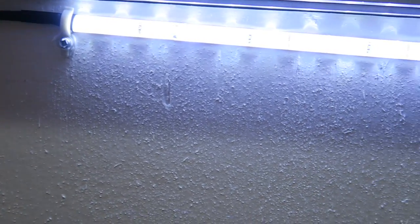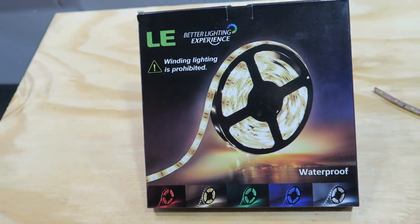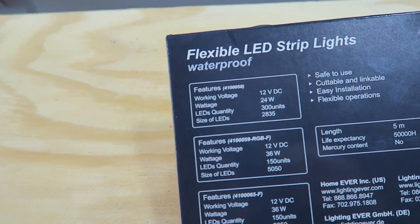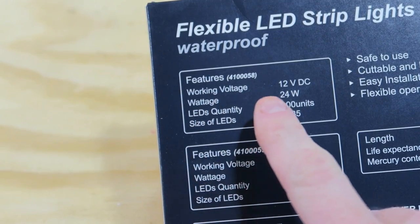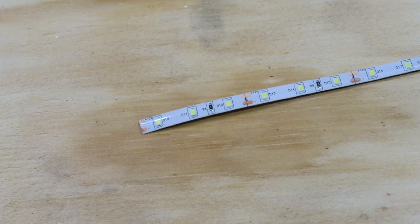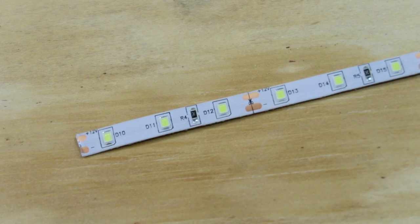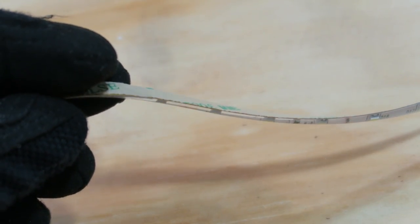Let's go ahead and start with the lights. These are 16-foot waterproof LED flexible light strips. The size of these LEDs are the 2835s — I believe that is the lowest brightness you can get. They're 6000K daylight white, they have the 3M adhesive backing, they're 12 volts, 24 watts, with 300 units inside the strip.